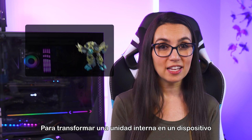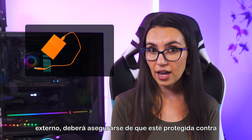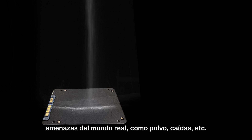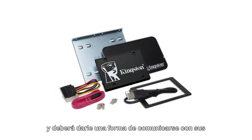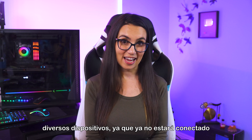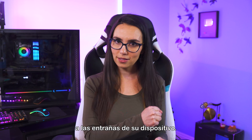To transform an internal drive to an external drive, you'll need to make sure it's protected from any real-world threats like dust, dropping, etc. And you'll need to give it a way to communicate with your various devices, since it will no longer be attached to the innards of your device.